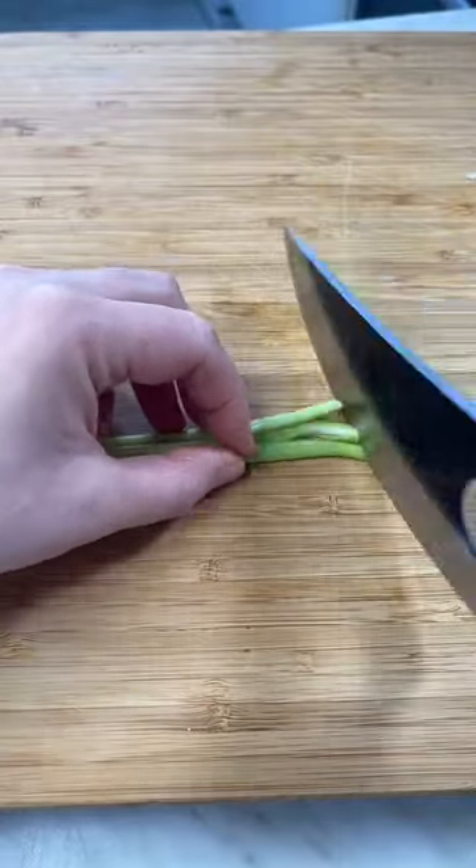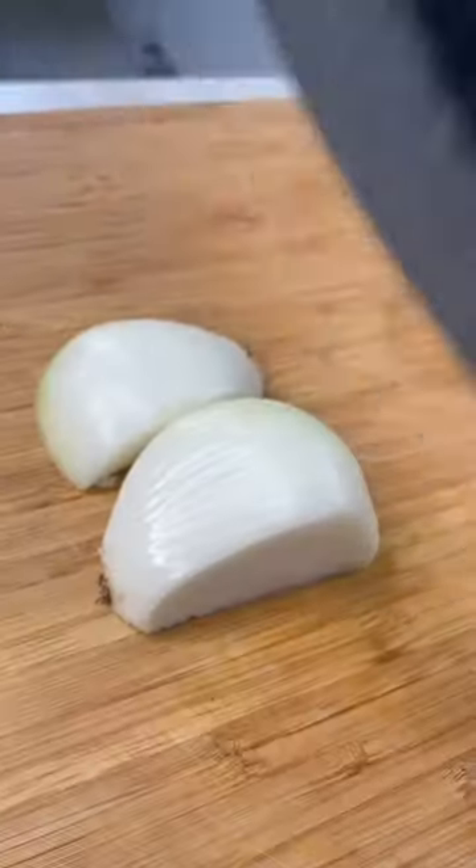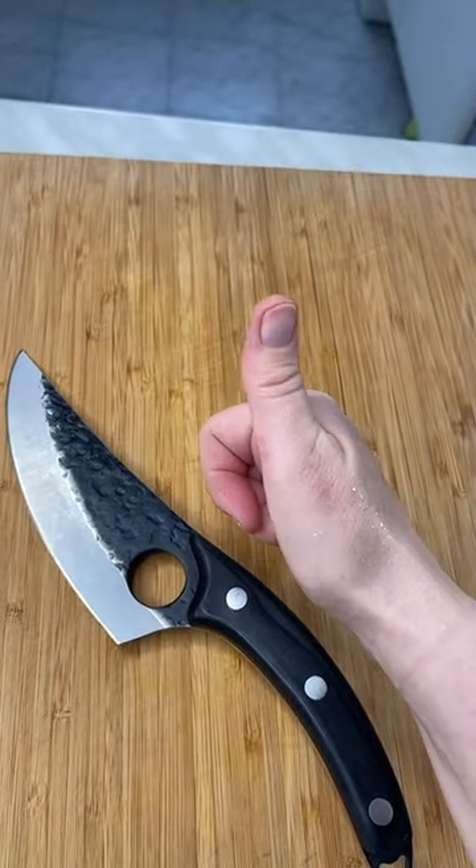Honestly, I was pleasantly surprised with this knife. It's really solid and it retails at $31.99 from Amazon. Boning, chopping vegetables — I highly recommend.